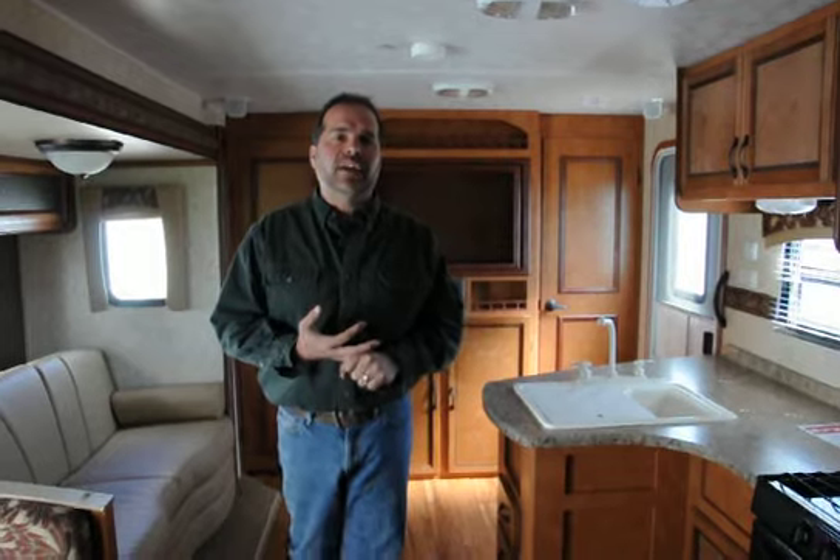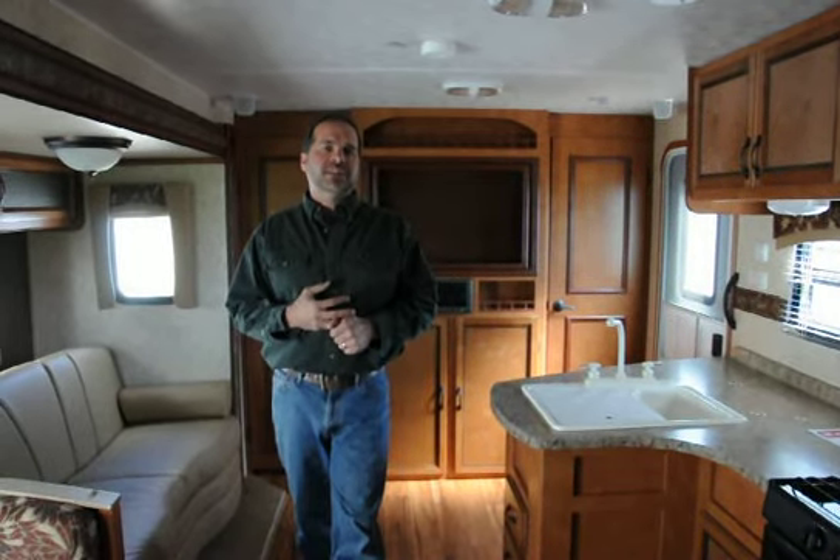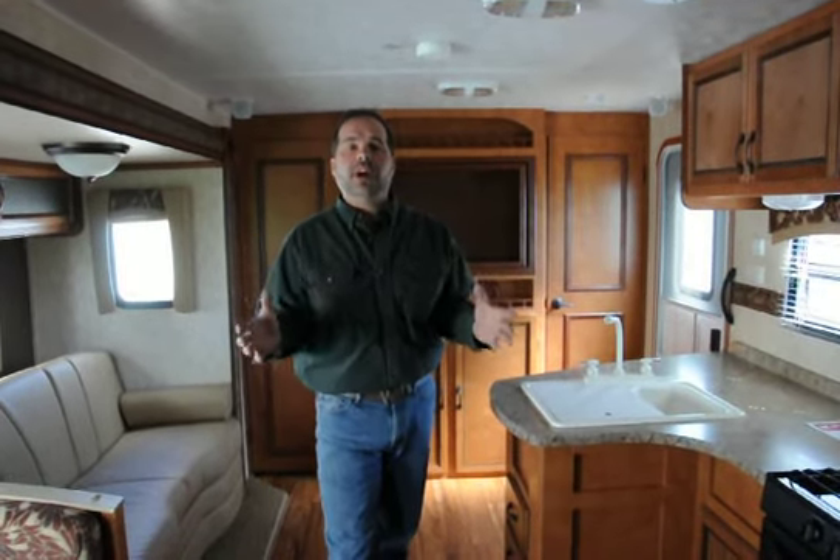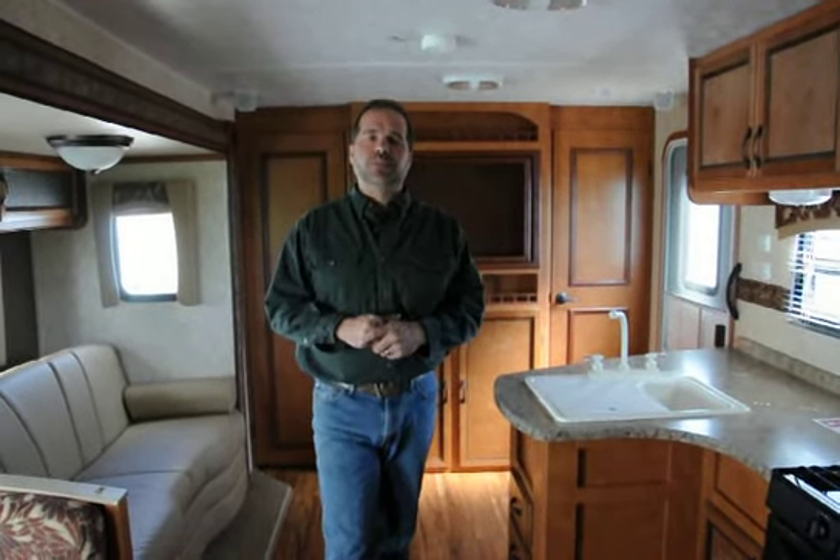We do take trades and have financing available — rates are really good with qualified credit. For our Canadian customers, we just love doing business up there and can literally save you thousands of dollars. We're just over the border in Wisconsin and make it a really easy transition. We just sold to a gentleman up in Alberta last week and it's going great. We'd love to hear from you. I hope you have a great day, and I hope this was helpful.